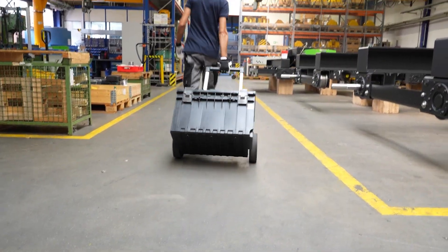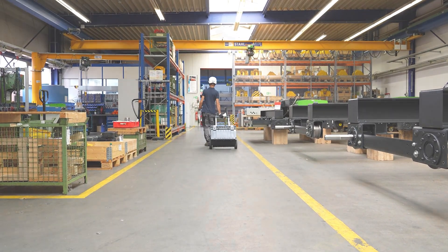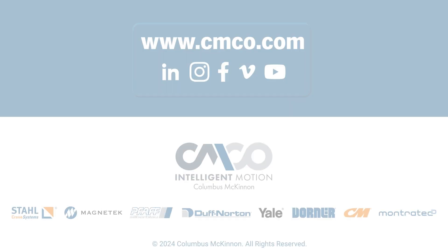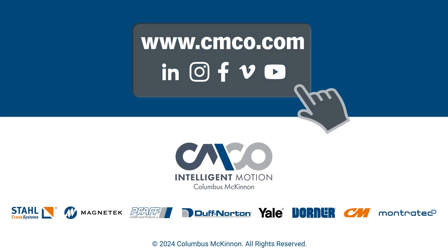Let the CM Battery Star make your work safer, more efficient and easier. For more information, visit your local distributor.